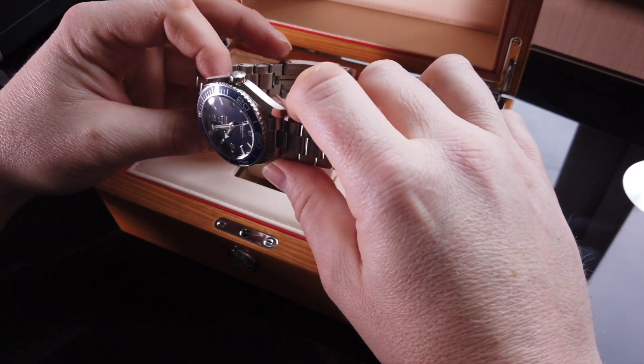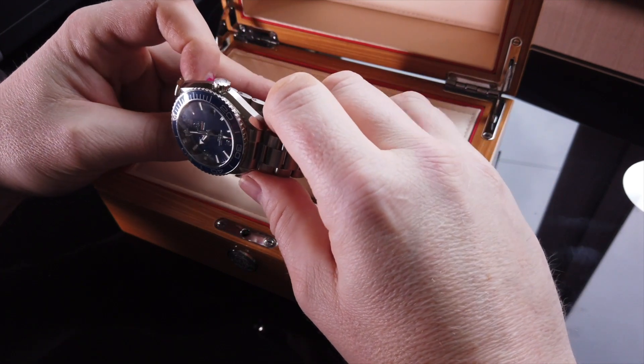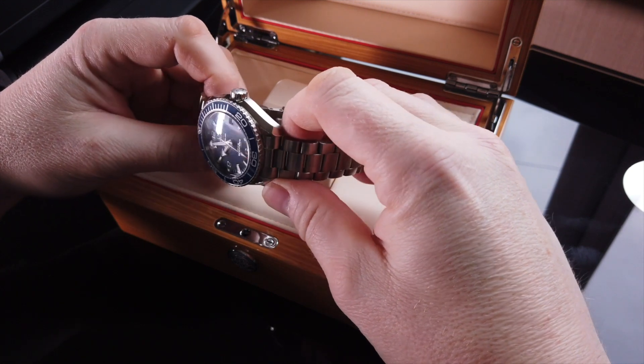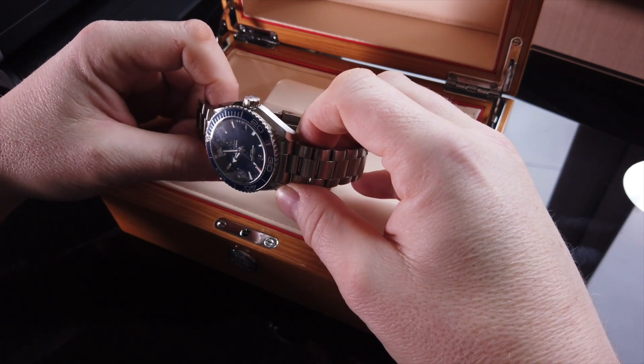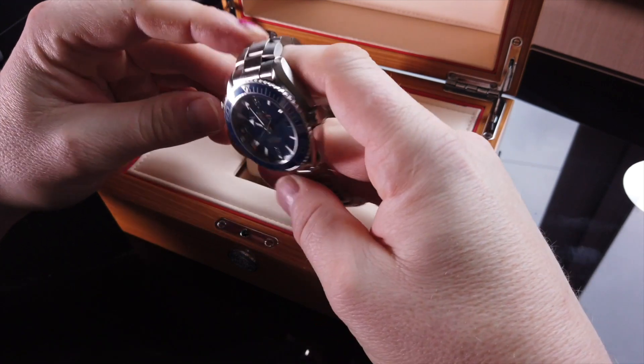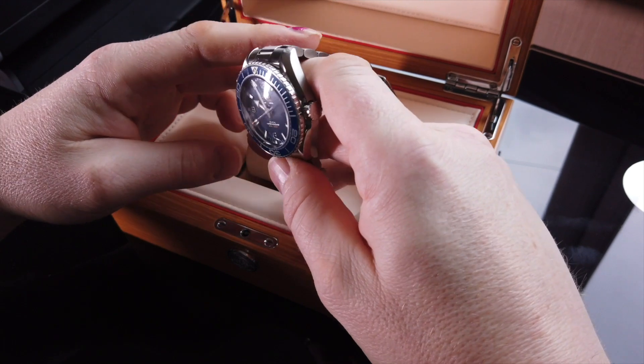For me, guys, if you're looking for Oris, if you're looking for Omega, if you're looking for TAG — have a look at their website, Wallace Allan. You will not be disappointed. The customer service is absolutely first class, as is this beautiful thing here.